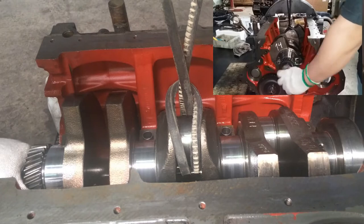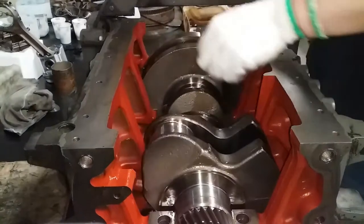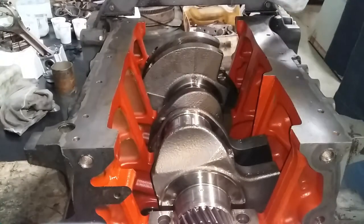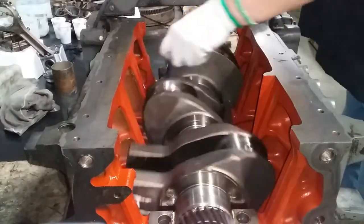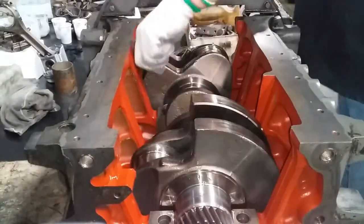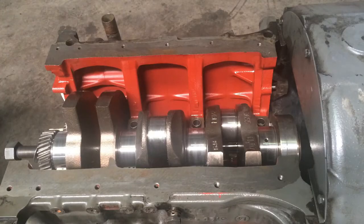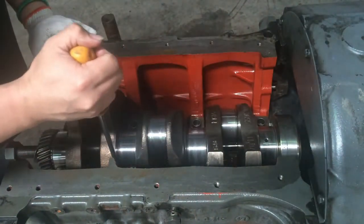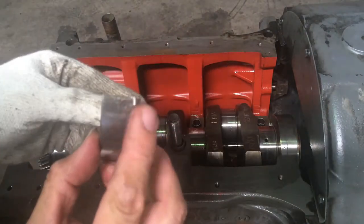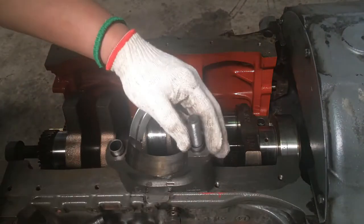The crankshaft is now installed. After that, we have to rotate it back and forth to check the smoothness of the rotation — it should not be rough. It should be perfectly smooth. Then check the end play — there should be end play. Now let's install the main bearing cap.